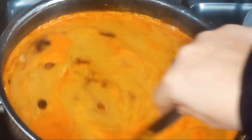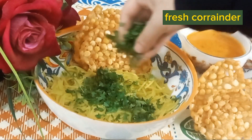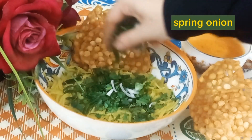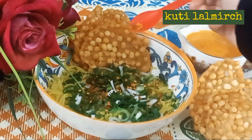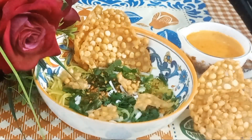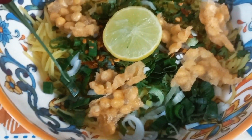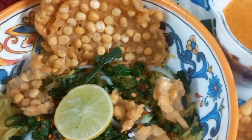In the serving bowl, add the boiled Mohinga noodles fresh. Add the whole dough and squeeze it into the bowl.